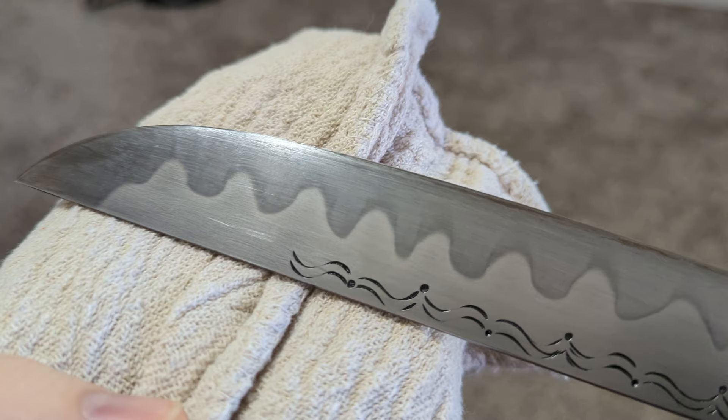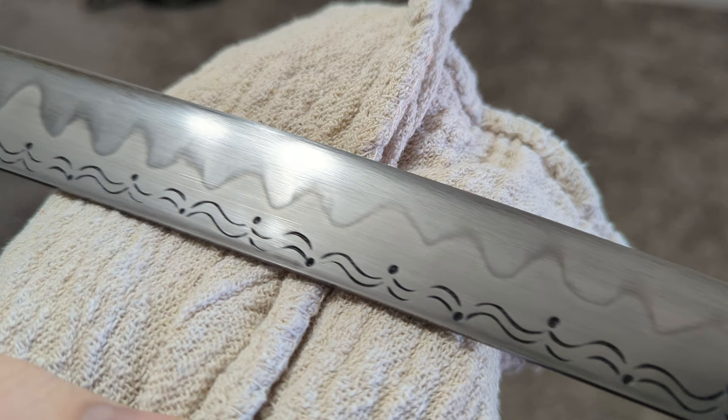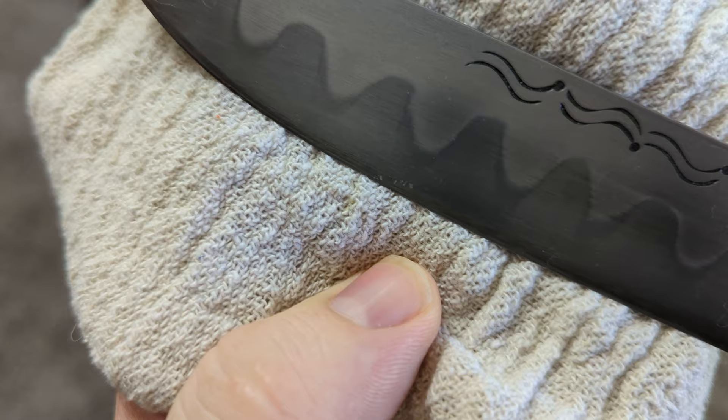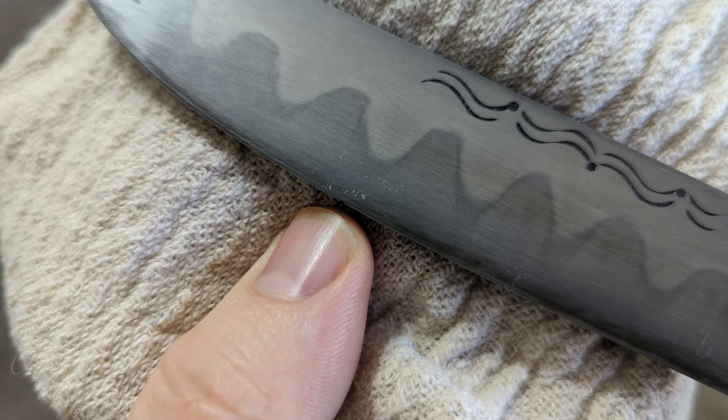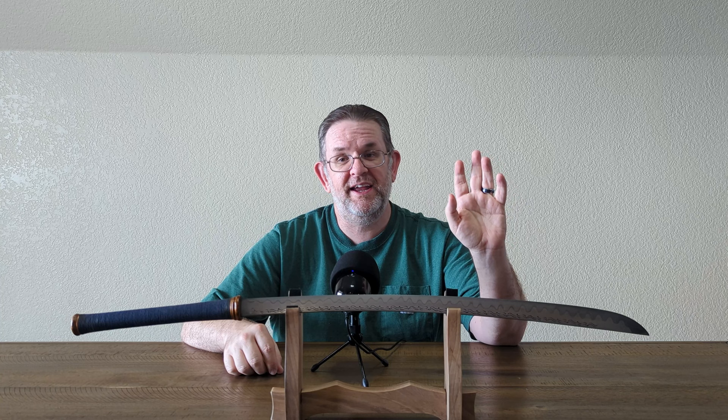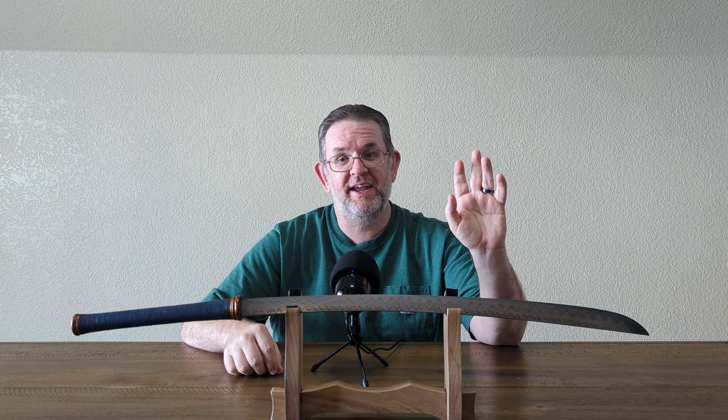As you look at the close-ups I'm showing, you will almost certainly notice a couple very small chips in the edge, and those came from cutting. I'm about 95% sure it was when I cut into a two-liter soda bottle and accidentally cut through the cap — those plastic caps are quite thick and pretty hard, and it's not unusual for them to chip a sword. The chips are small enough that a few minutes with a file would clean them up, but it is something that happened and I should point it out.